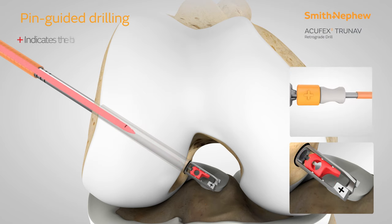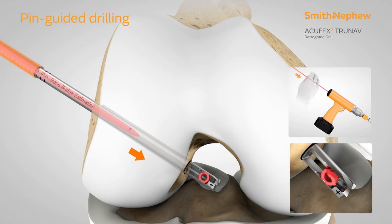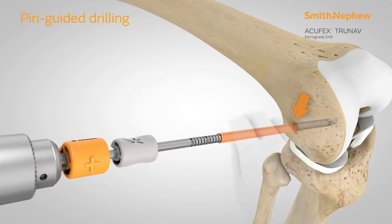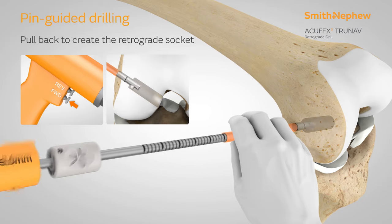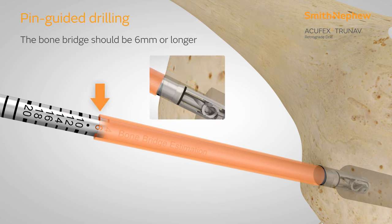Position the plus sign in the desired blade deployment direction. Deploy the retrograde blade by advancing the grey knob towards the knee. Lock the blade in place by advancing the guide wire until a hard stop. Advance the orange bone bridge estimation tube against the cortical wall of the femur. Create the retrograde socket by slowly pulling the drill back and stopping once the desired bone bridge is achieved.